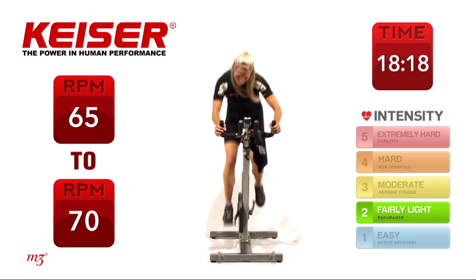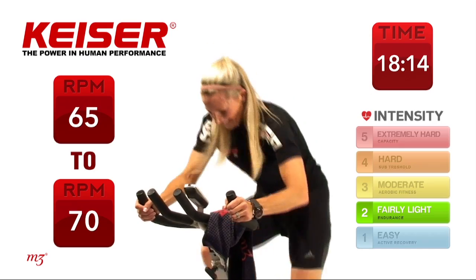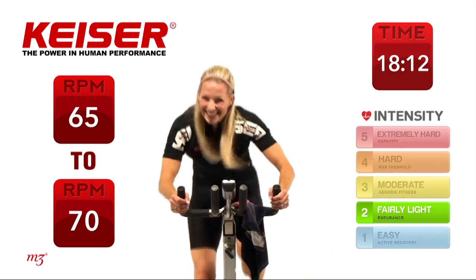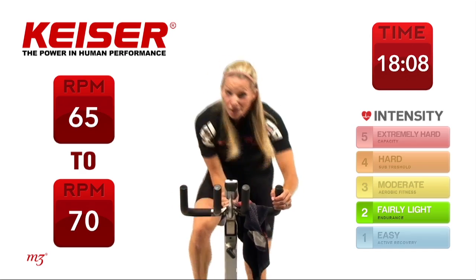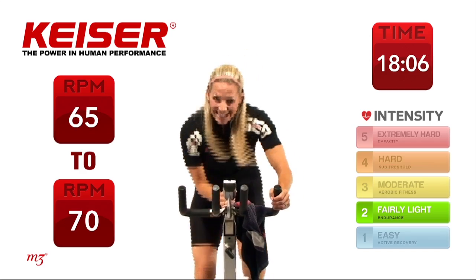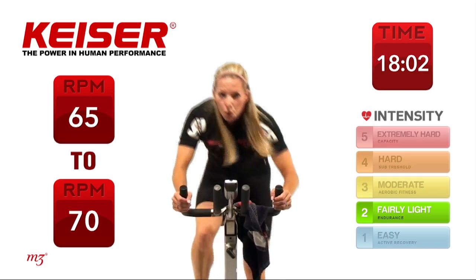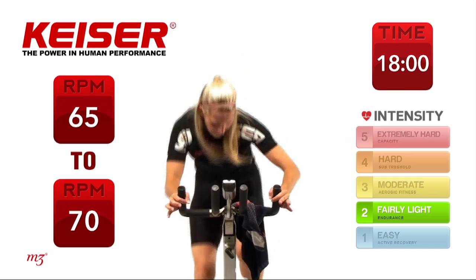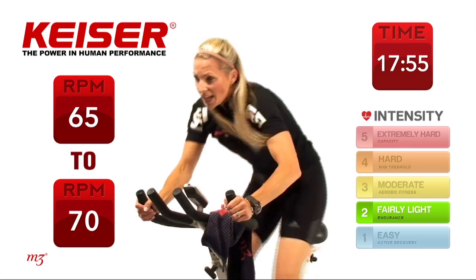Nice and steady — 45 seconds. Decision time, can you add here? One more set. 30 more seconds steady. Feel free to slow it down — you decide.